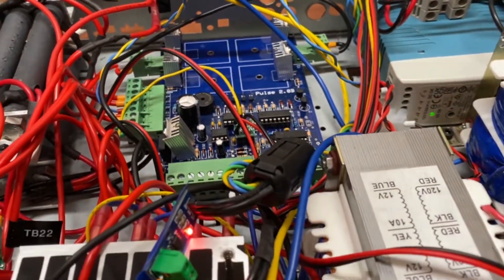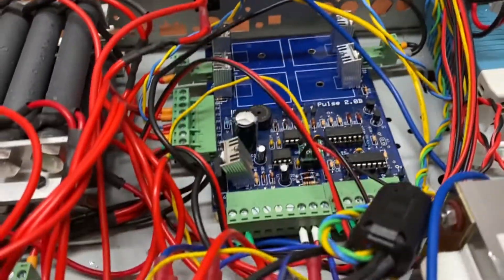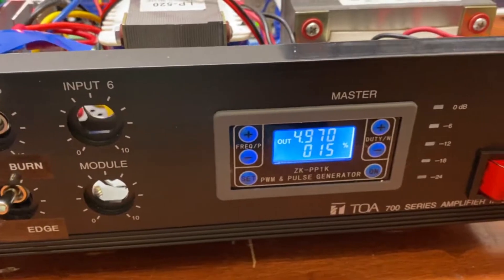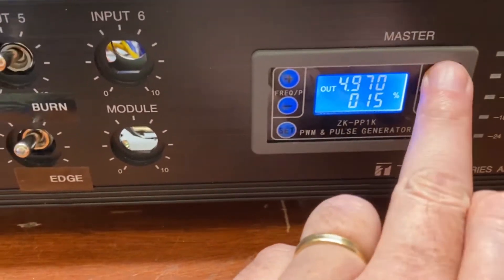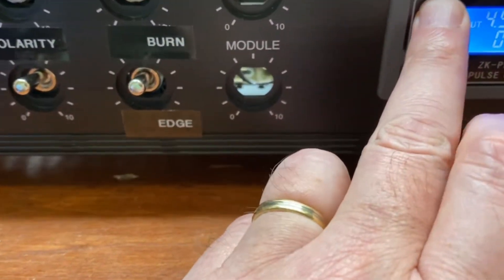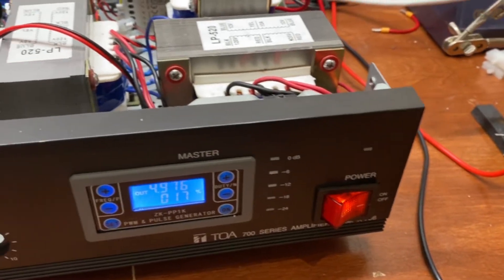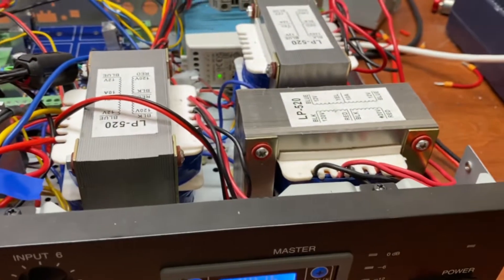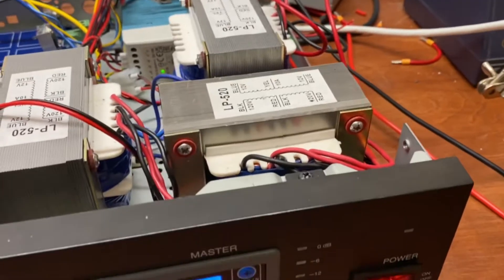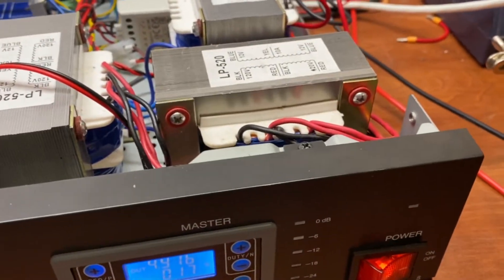On this board, where Mr. Fleming would have used pot meters, I'm using a 555 timer instead — this controller here where I can change the duty cycle and the actual frequency. If I actually short it — I've got a resistor bank back there in between — you'll hear a buzzing.